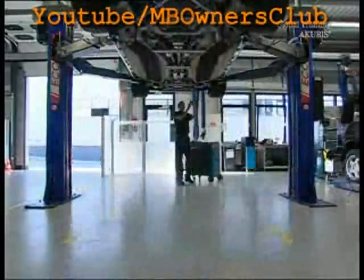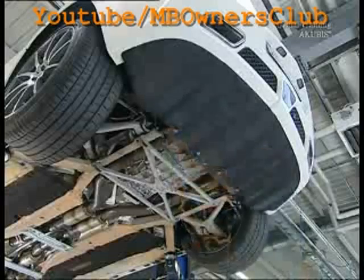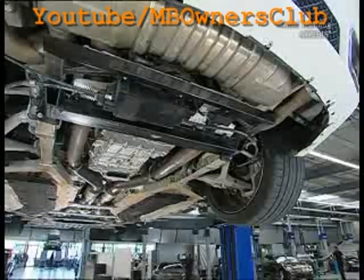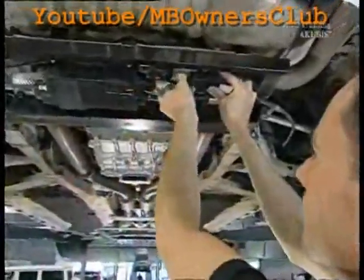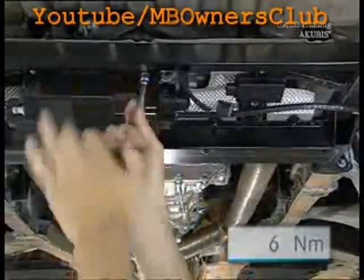First, remove the rear underbody lining and the bracing. Then remove the control unit for the parking brake.